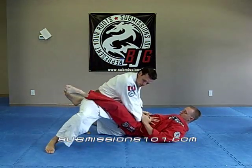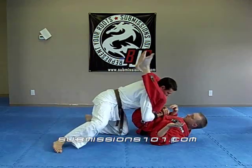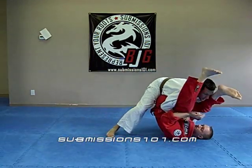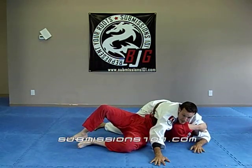One — wedge, push. Open up this space, nice and tight. Stack them up, put your hand to the mat, drop it aside now.